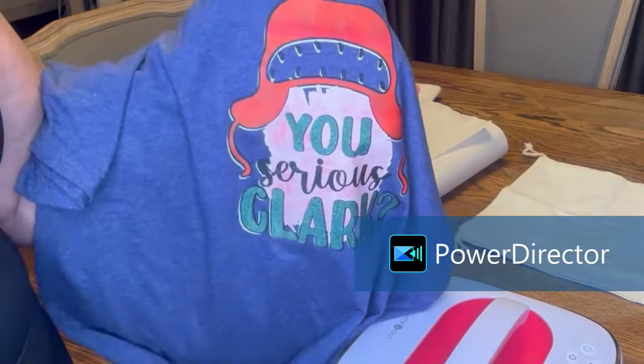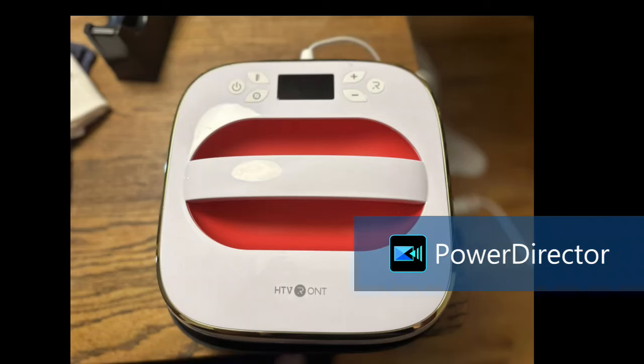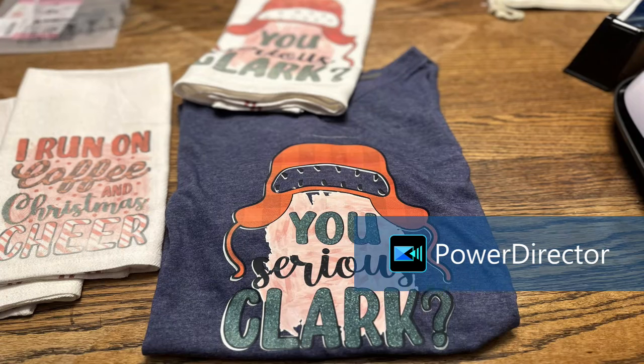I must have been living under a rock because I had no idea this stuff even existed. I want to thank HTV Ront for sending me the heat press and the sublimation HTV — I absolutely love it. It works fantastic, it was easy to weed, easy to work with, and I had no issues whatsoever. This is what the heat press looks like — it is 10 by 10. I will have the coupon code and the link to this product and the sublimation product down in my description box for you.